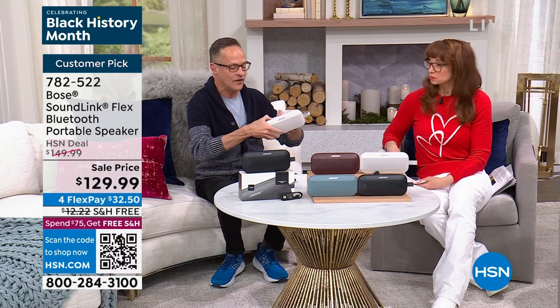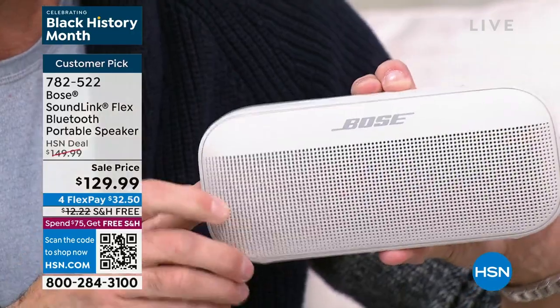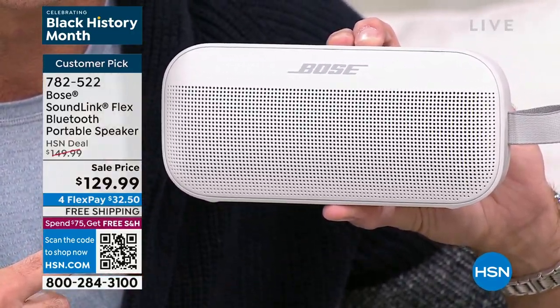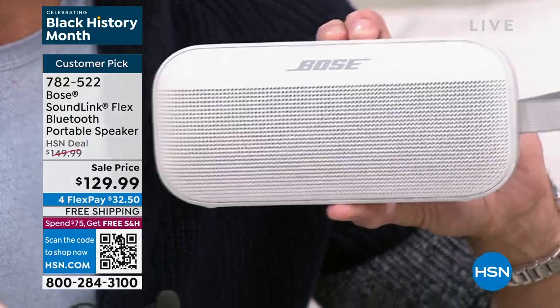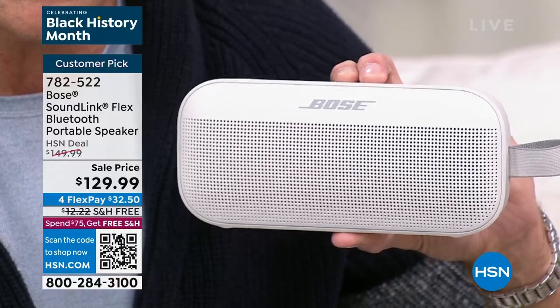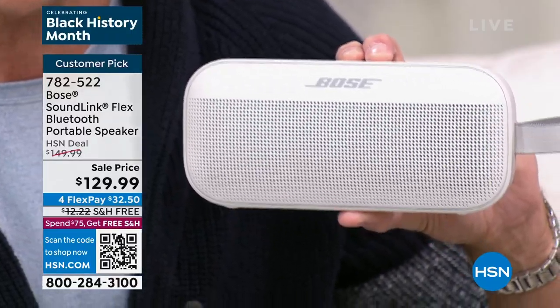The host demonstrates the auto-connect feature: turning the speaker off and then back on again, holding it near the microphone. The speaker announces 'battery 100% and connected to Galaxy,' telling you both battery status and which device it's paired to. From there, you simply open any music app — Spotify, YouTube Music, Apple Music, anything — and you're listening.